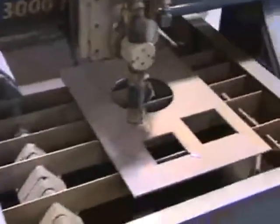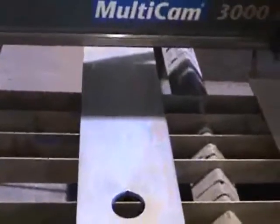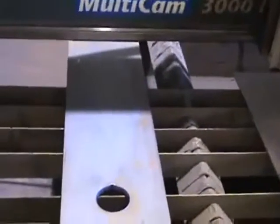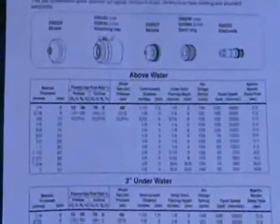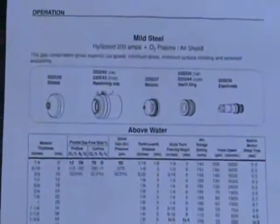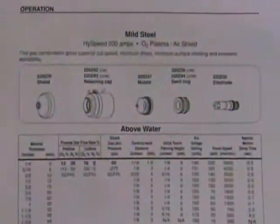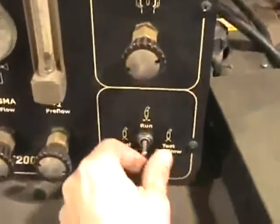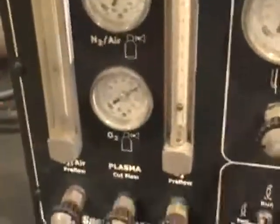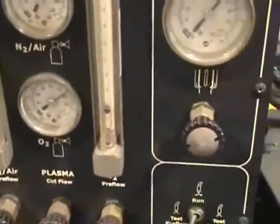We've got a quarter-inch plate on the table and also a piece of half-inch plate, and we'll cut a couple of shapes to show you how that works. I already mixed the gas, but to show you what it takes: you'll have a cut chart, and based on what material you're cutting — we're cutting with high-speed at 200 amps — it gives you a guideline based on thickness for setting your oxygen and nitrogen. It's nothing more than clicking over to test pre-flow and then adjusting your knobs at the bottom to set your mixture.